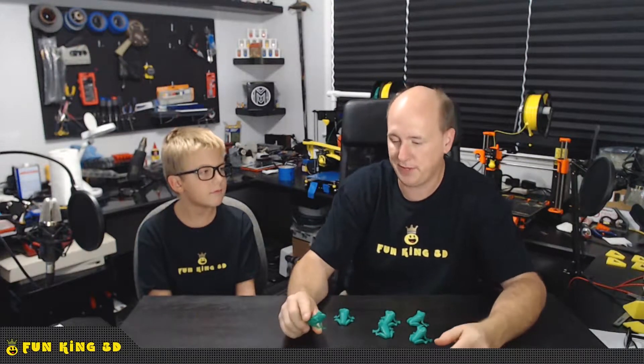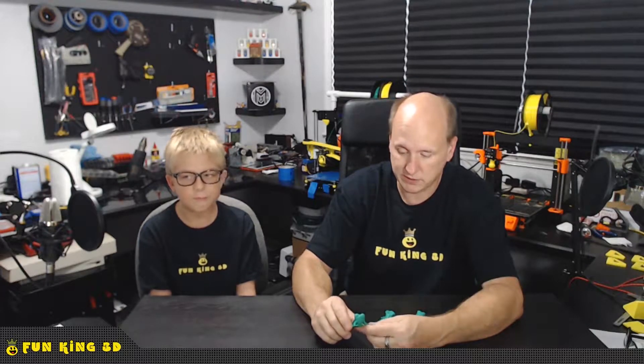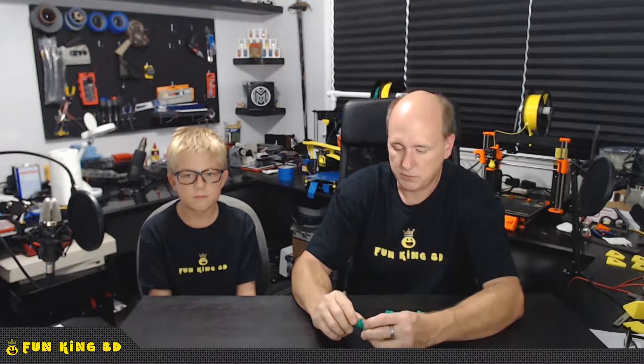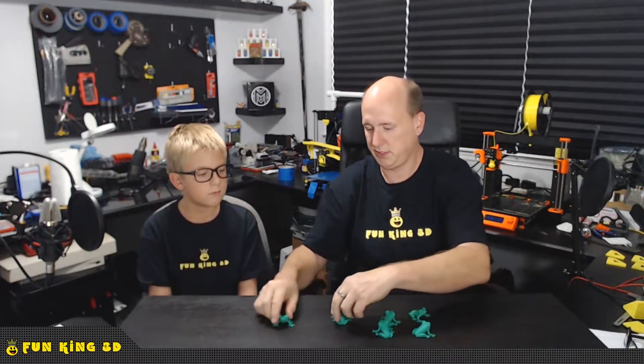We live in Florida — that's no secret — and if you don't know, it's hot here, it's really hot here. Our sun is pretty intense and it's the middle of summer right now. So we decided we're going to try this, and what I did was I printed out these six magnificent little tree frogs.